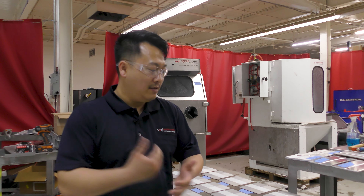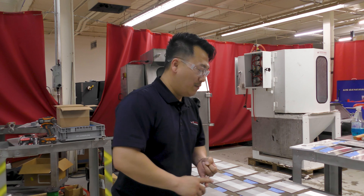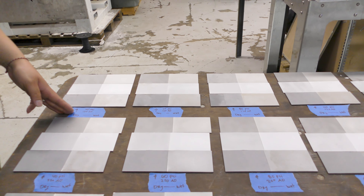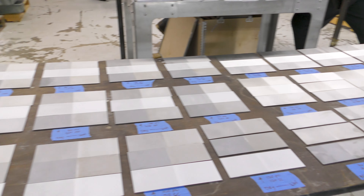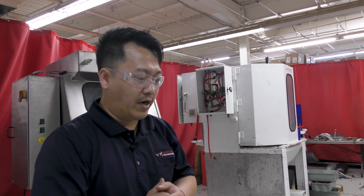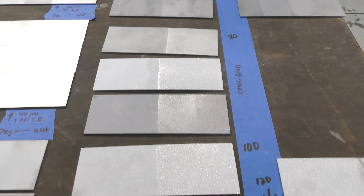Well guys, this was quite hard work. It took us about two days to do this. But as you guys can see, we're all done now. We got 40 PSI, 120 aluminum oxide, all the way through all the abrasives we have — from aluminum oxide, glass bead, silicon carbide, crushed glass, soda — including all those abrasives. We have all these samples to show you guys exactly how each part looks on each material: aluminum, stainless steel, and carbon steel.